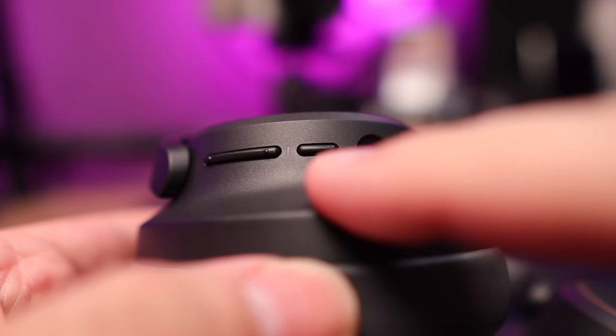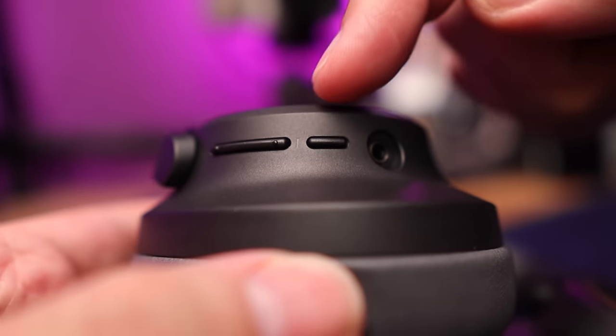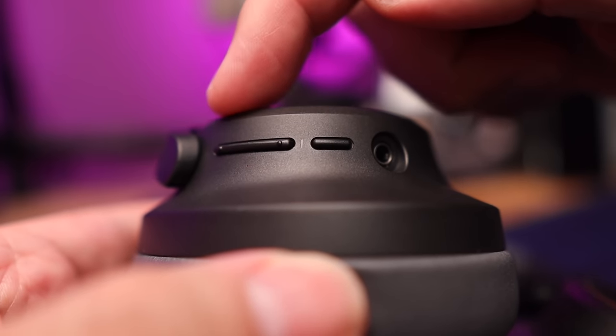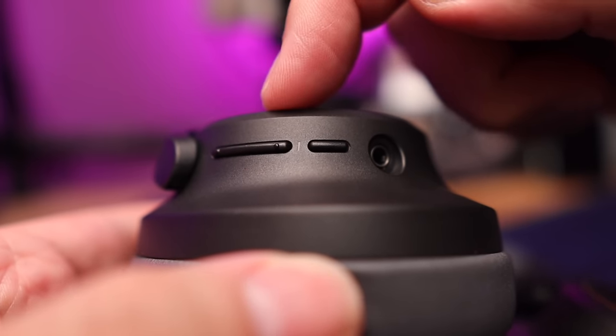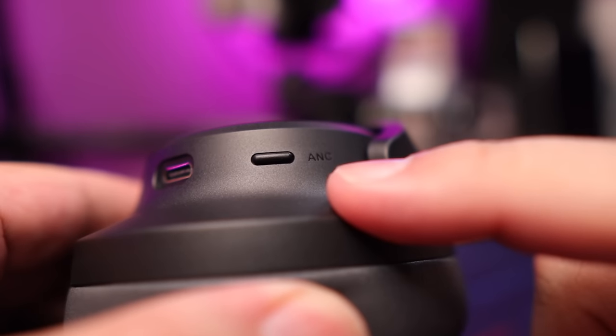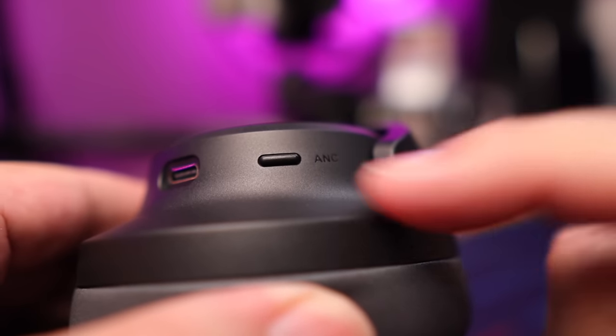The Soundpeats Space use very simple button controls. On the right side, you've got a multifunction button that powers them on and off, controls play/pause, answers phone calls, and accesses your voice assistant. There's also a volume rocker that doubles as track control with a long press in either direction. On the left ear cup, you've got a button for active noise cancellation, transparency, and normal mode. Overall, the buttons are very tactile, clicky, easy to locate, and very responsive — no weird touch controls with these headphones.